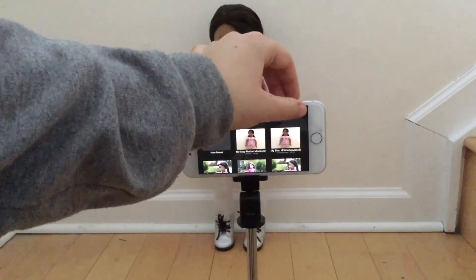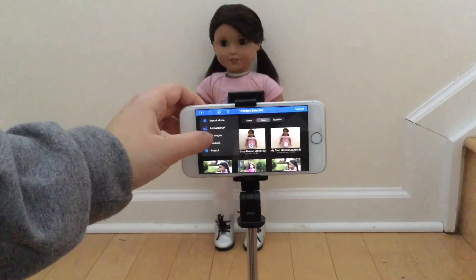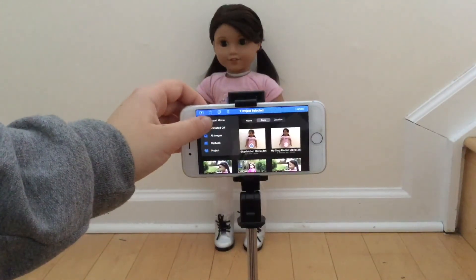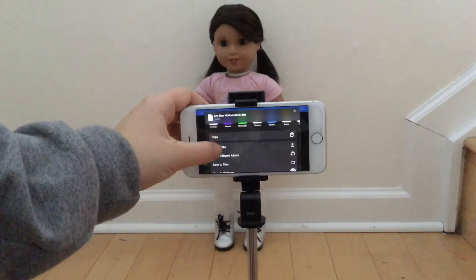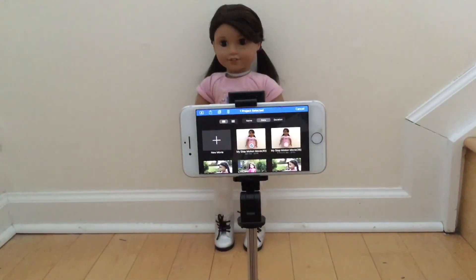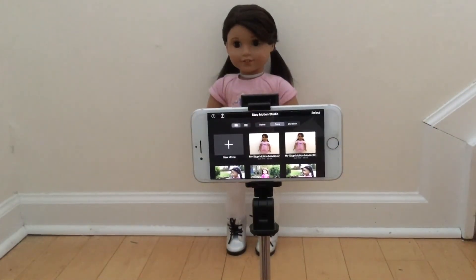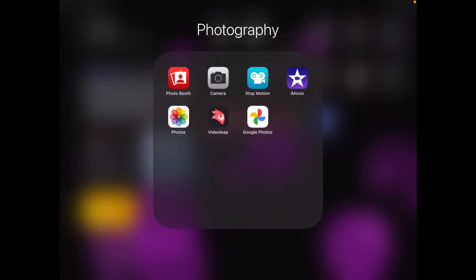What I'm going to do now is select the clip — you can only do one at a time — and save it. You're going to export it, then save the video and it'll save to your camera roll. Then I'm just going to transfer the videos to my iPad and edit there because it has a bigger screen.